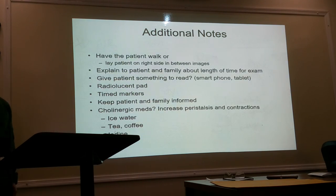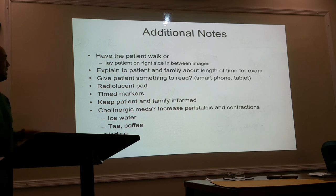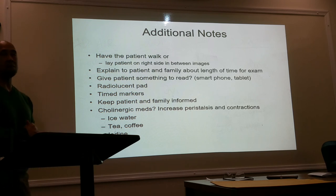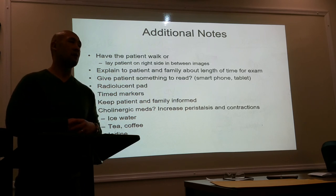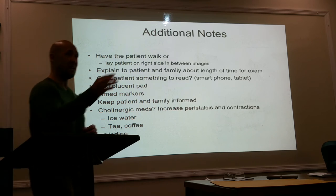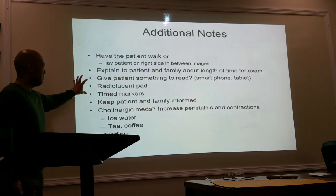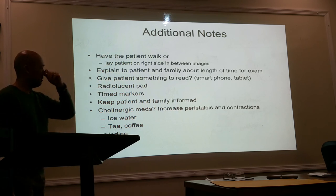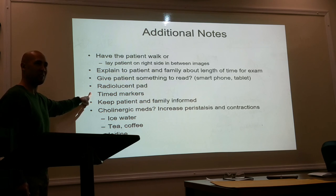In between shots, if possible, help the patient walk around. If they can't walk, lay them on the right side with the table tilted if possible. If they come with family members, explain the procedure to the family so they don't wonder why their loved one hasn't come out yet, because it can take anywhere from 15 minutes to five hours — an average of about an hour to an hour and a half for the entire small bowel to fill up. You may want to give the patient something to read. If they're laying on the table, make sure there's something soft for them to lay on.